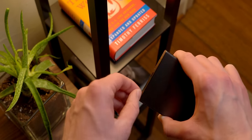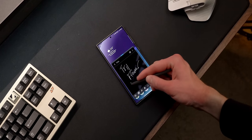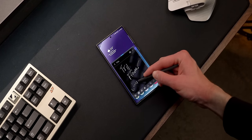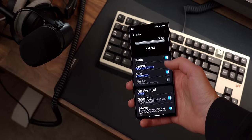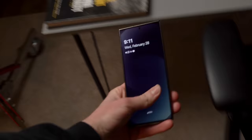The S Pen is probably the thing I've used least with this phone, but it's come in really clutch in those couple of times where I wanted to draw something out quickly and remembered I had it. If you're worried about losing it, you can go into settings and then the more S Pen settings tab to play a sound anytime you get too far away.